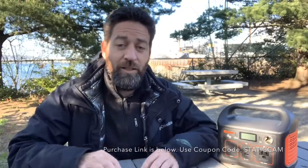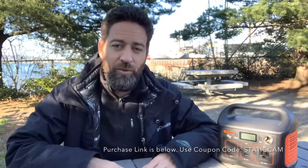Jackery did send me this unit to test in exchange for a video review. If you're interested in purchasing one, Jackery has given me a link and a coupon code so you can save a little money for a limited time after this video is posted. You'll find those links in the description below and also in the comment section of this video.